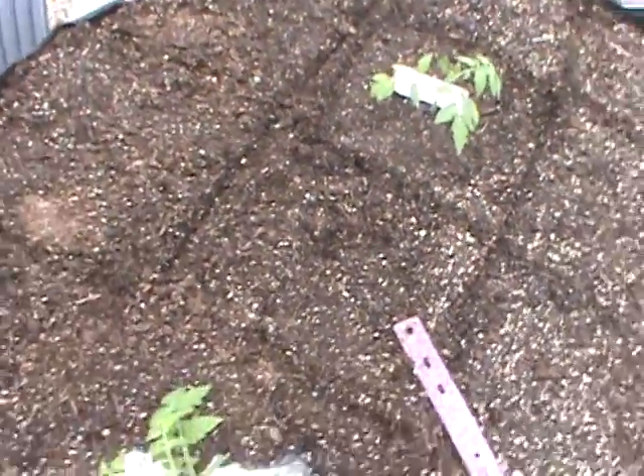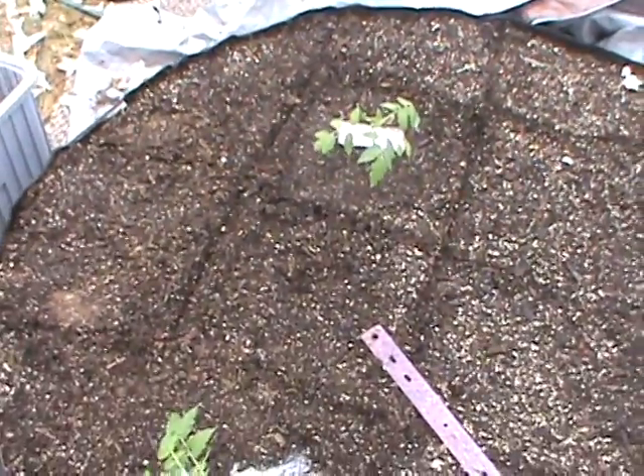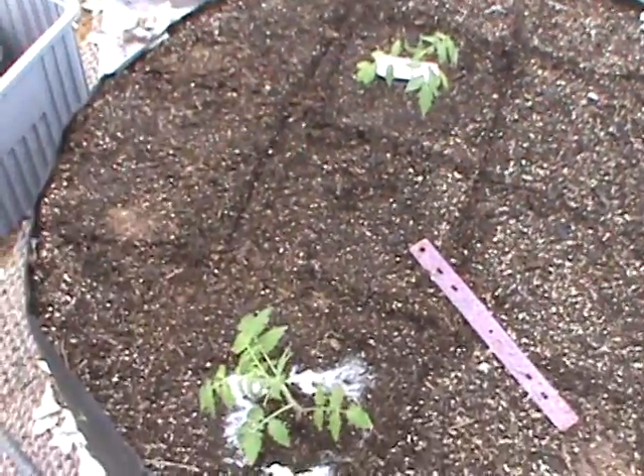That one right there is my Pineapple tomato — it's a little dirty right now. We just got some good rain, so I decided I wanted to plant while we had rain. So I got the Pineapple tomato going on right there.